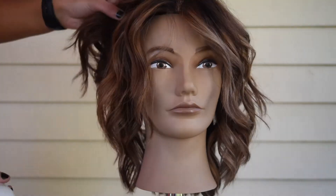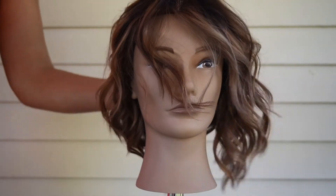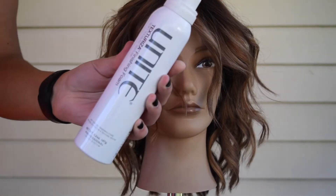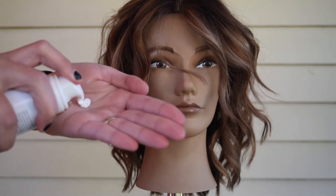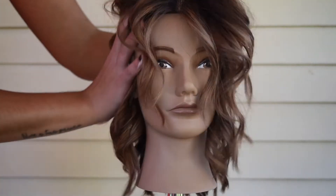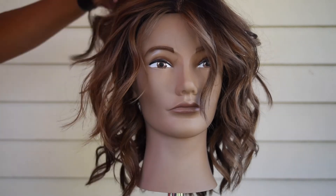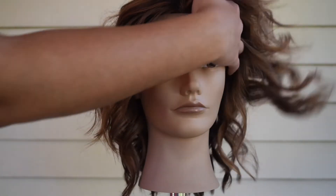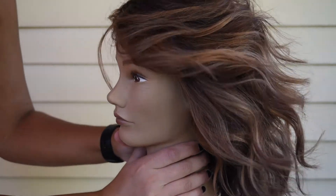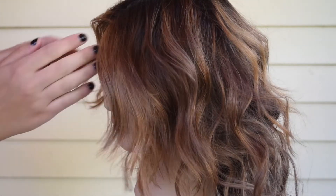I'm putting in some products — this is the Unite Texturizer Spray. It was a windy day, which is why the mannequin's looking a little crazy. This is the Unite Texturizer, a finishing foam — really fun stuff. I put a tiny bit and run it through the hair; this is what gives you that nice, sexy, piecey texture. The color looks a little different on camera because I was filming under a gazebo outside, so it's a little shaded, but there are a lot of beautiful warm tones and some cool tones mixed in.